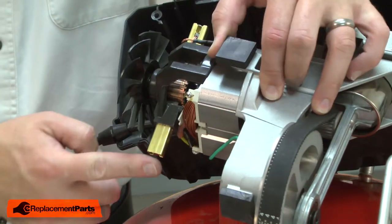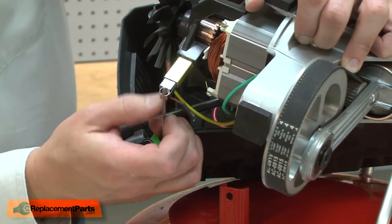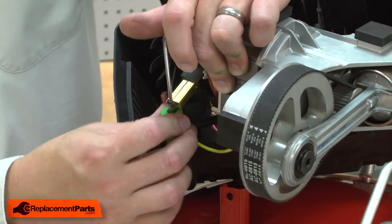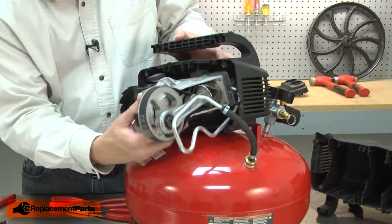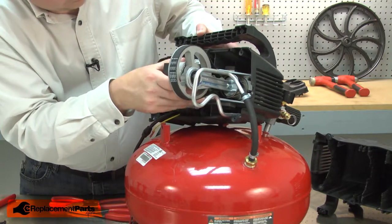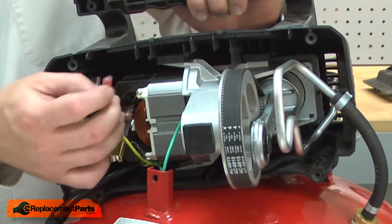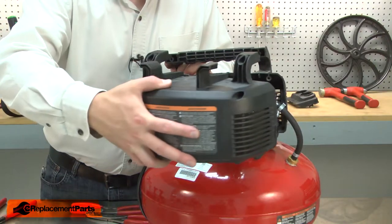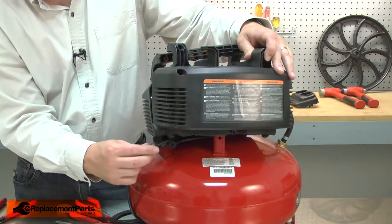Then I'll repeat this for the brush on the opposite side. Now I'll install the motor and pump assembly back into the housing. I'll reconnect the yellow wire. Now I can install the other half of the housing. As I do this, I need to make sure that I align the cord relief with the housing.